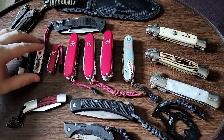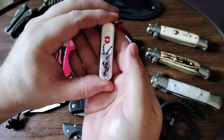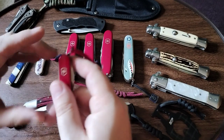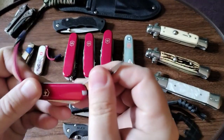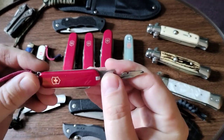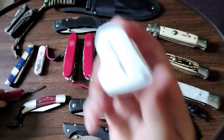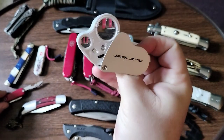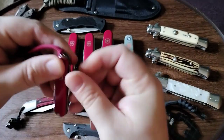This is the Victorinox Classic. The difference between the Classic and the Rally — this is the Rally right here — is that it has this tiny little screwdriver that has been coming in handy for a lot of little things, like for example tightening a jewelry loupe that sometimes gets really loose. It's just a great little thing to have around the house.